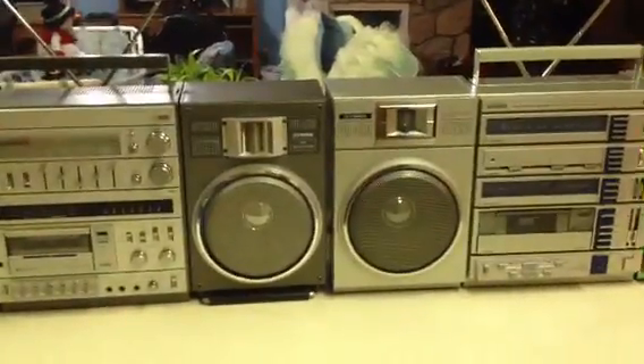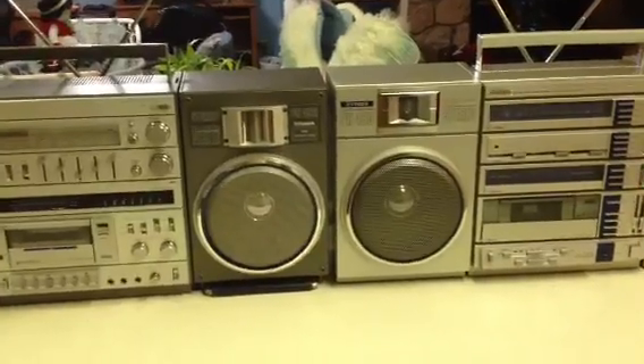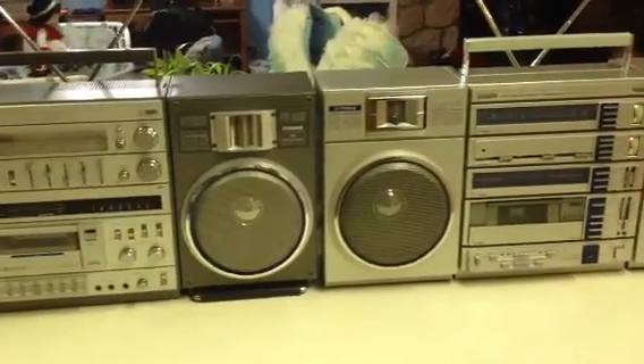Today I'm here to do a demonstration and comparison test on the Fischer PH492 and the Fischer PH480.